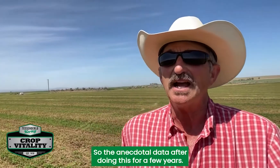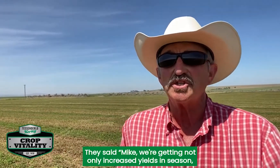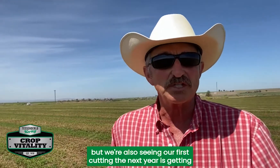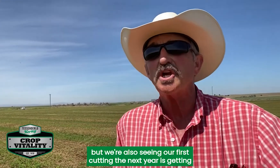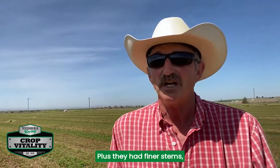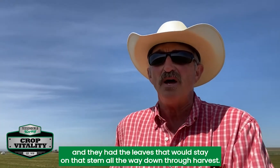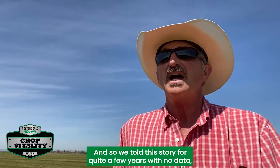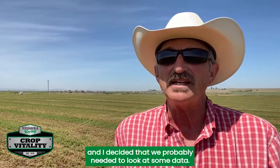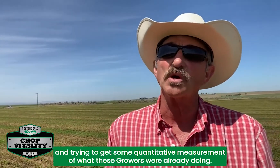The anecdotal data after doing this for a few years showed growers were getting not only increased yields in-season but increased quality, protein, and relative feed value. They were also seeing their first cutting the next year getting better and better — a kind of cumulative effect. Plus, they had finer stems and leaves that would stay on the stem all the way through harvest. We told this story for quite a few years with no data, and decided we needed to get some quantitative measurements of what these growers were already doing.